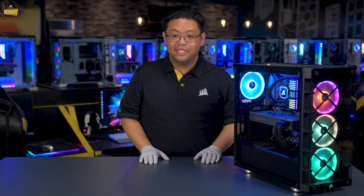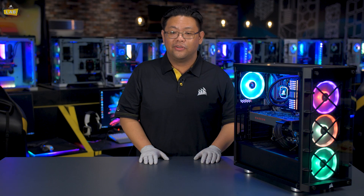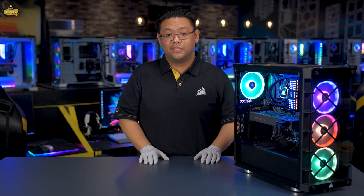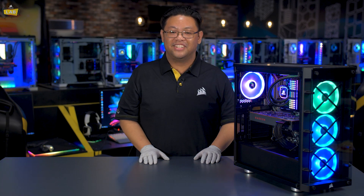Now that your system is assembled, it's ready for an OS, drivers, software, and most importantly, your games. For more information about the hardware we used in this video, check out the description below, or go visit Corsair.com for our entire product lineup for your next PC build. Good luck, have fun.